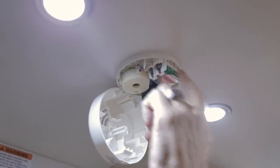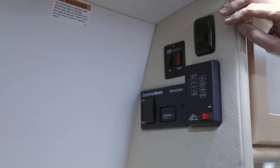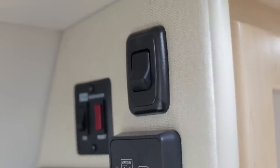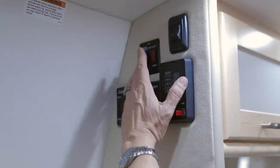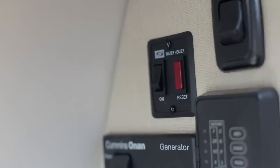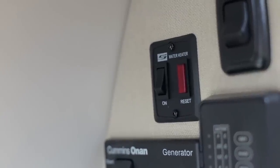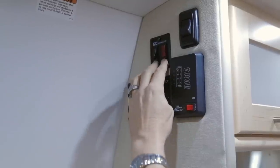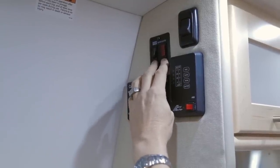On the kitchen upper end panel you will find your kitchen lights for the countertop area and your water heater switch. Turn this switch on and the reset light will illuminate until the water heater is operational — this light does not remain on while the water heater is functioning.